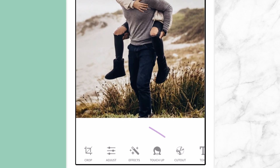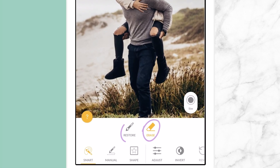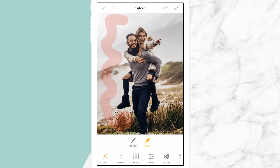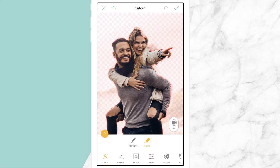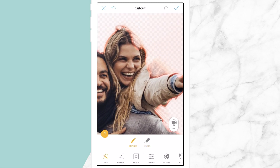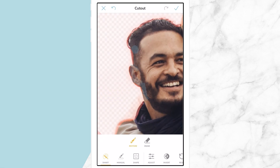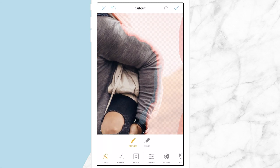Under Edit and Cutout, you'll find Smart. You can choose to erase or restore and adjust your brush width with the size slider. Smart intelligently finds the outline of whatever items you want to keep in your image and makes the rest disappear. Switch between Restore and Erase and watch the tool get smarter as you get your perfect cutout image.